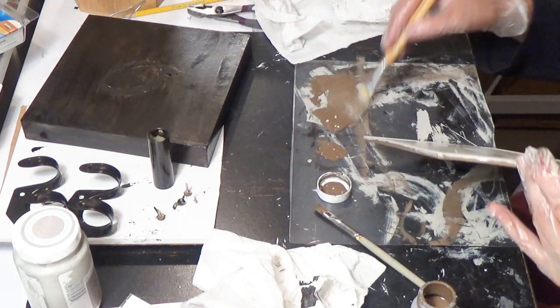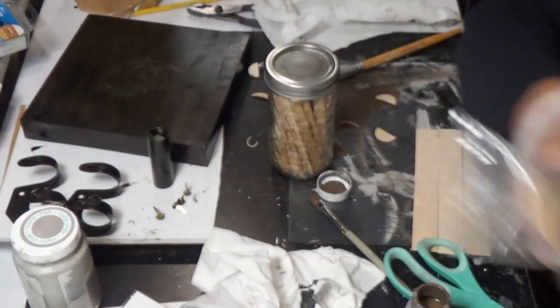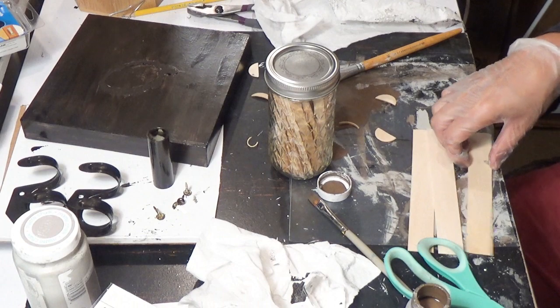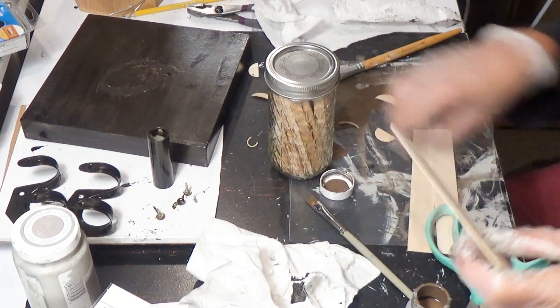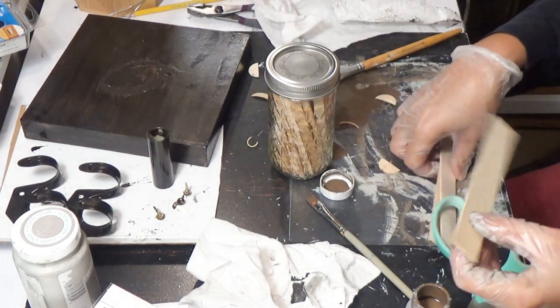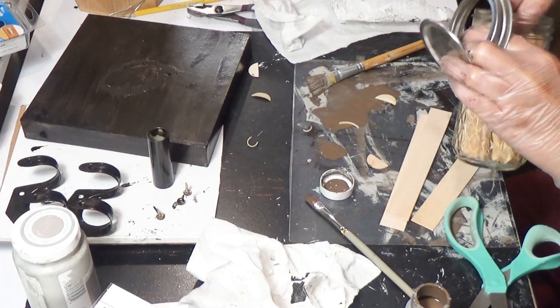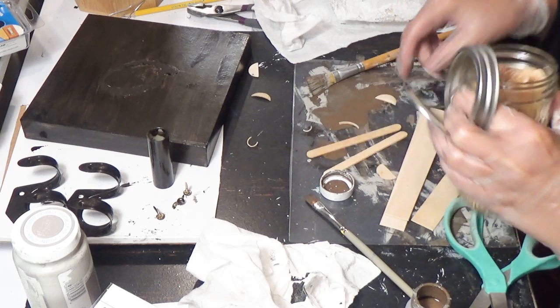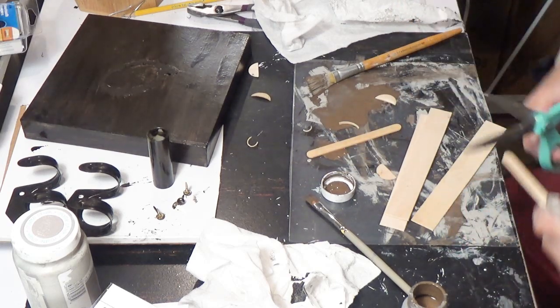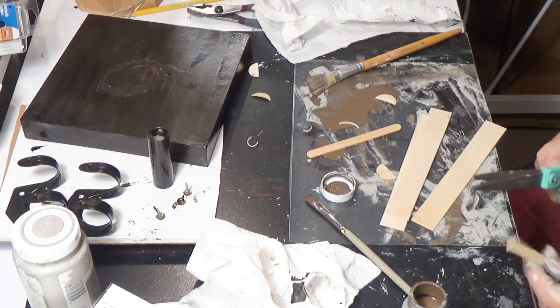I'm doing a little distressing on the back too. These are the larger popsicle sticks from Dollar Tree — I cut off the ends so now I have three slats of wood. Now I'm taking two regular Dollar Tree popsicle sticks and cutting off the ends of those. They're a little thicker so they were harder to cut.